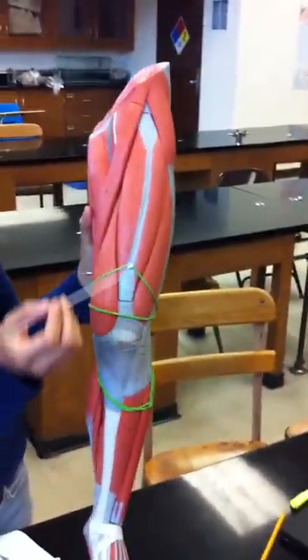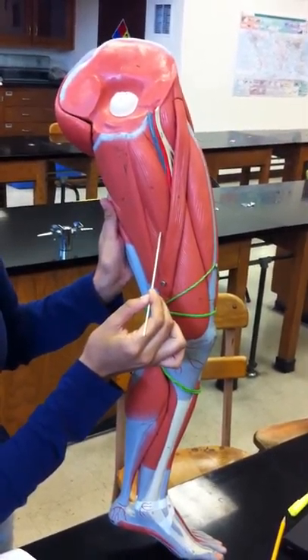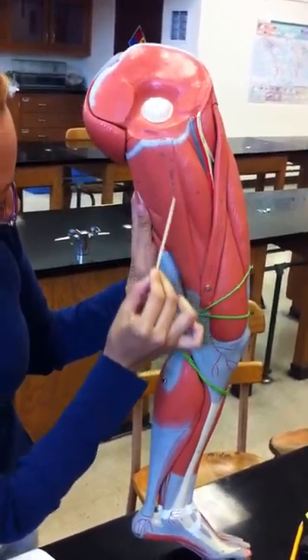The pectineus — this one right here. The adductor longus — it's this one. Adductor magnus — it's this one. The gracilis — it's this one right here.